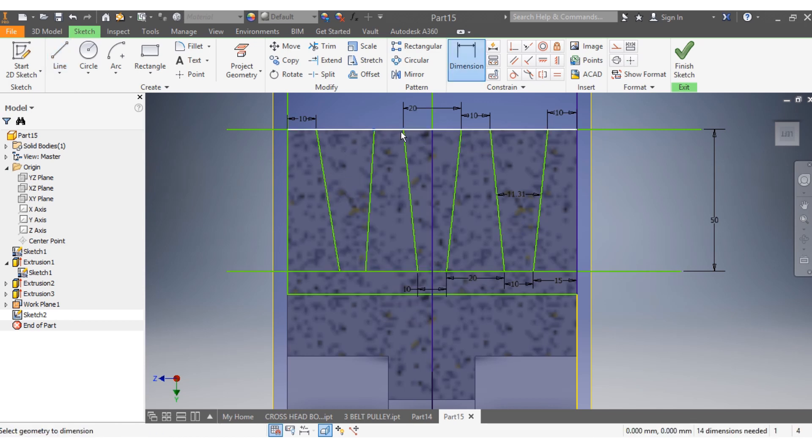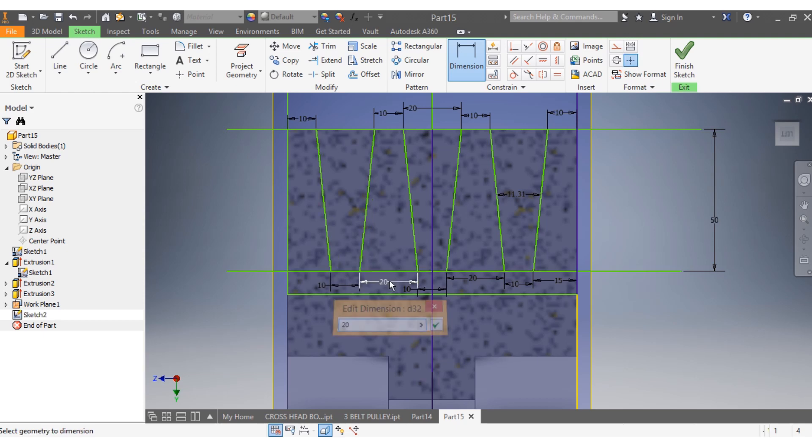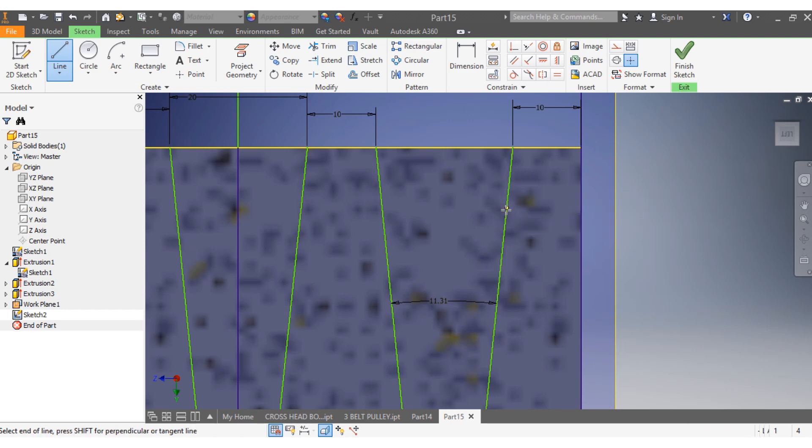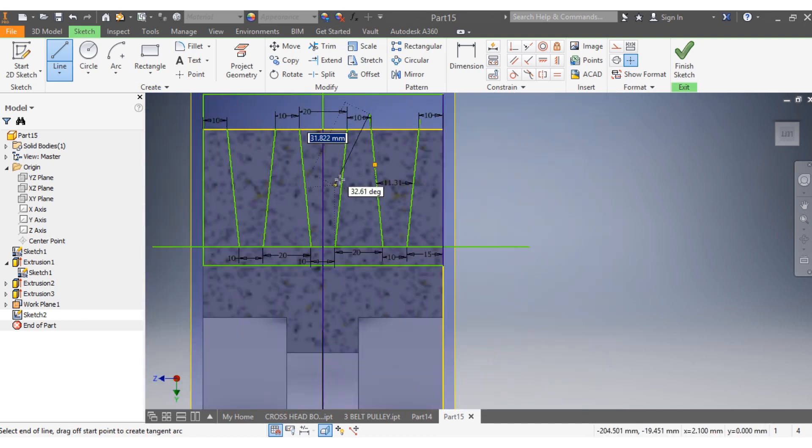From there to there that needs to be 10 millimeters, from here to there 10 millimeters, and from here to there 20 millimeters. That is done. To avoid any inconvenience, I'm going to delete this line, delete this line, and try to lengthen — give some length to that line.